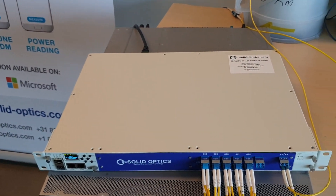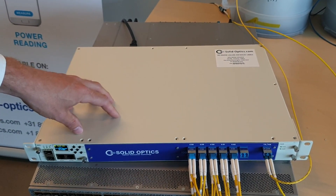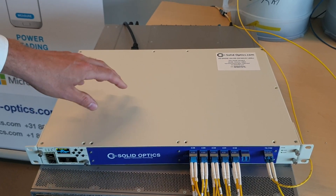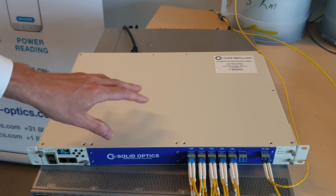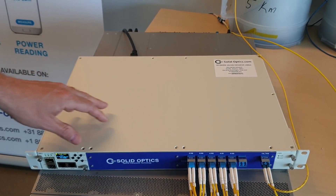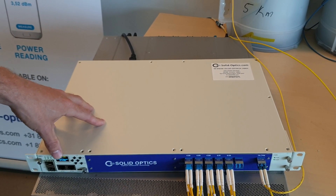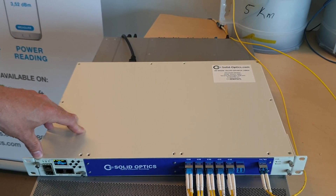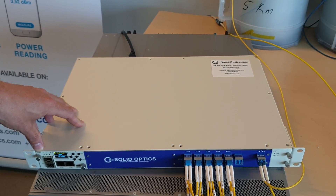That's all changed with our new product, which is the 10x10GB EDFA MUX. It's got a dual AC, it's got a built-in dispersion compensator, and it can do 10 channels, 10GB, all in one box. It doesn't need any provisioning, it doesn't need any configuration. It's on auto-gain control, so the EDFA doesn't need tweaking if you're adding a channel to it.